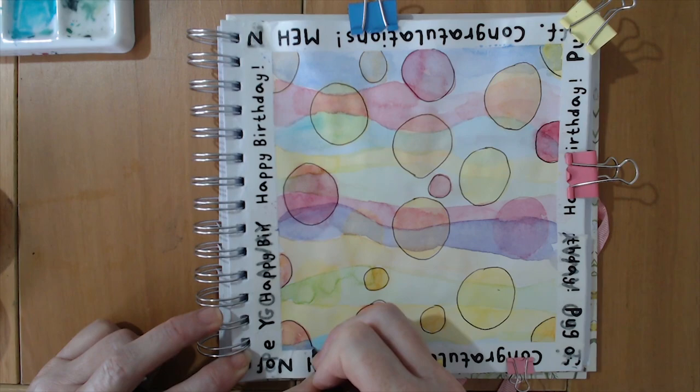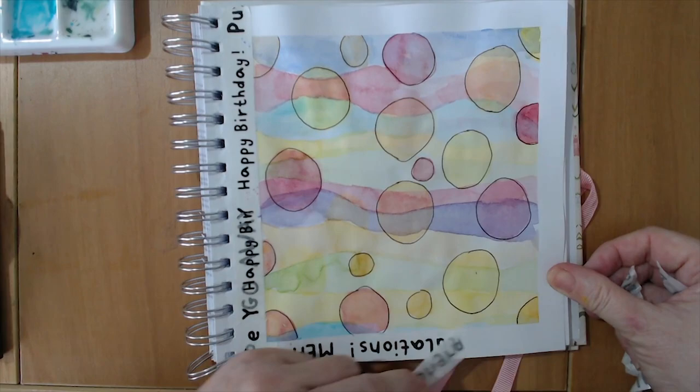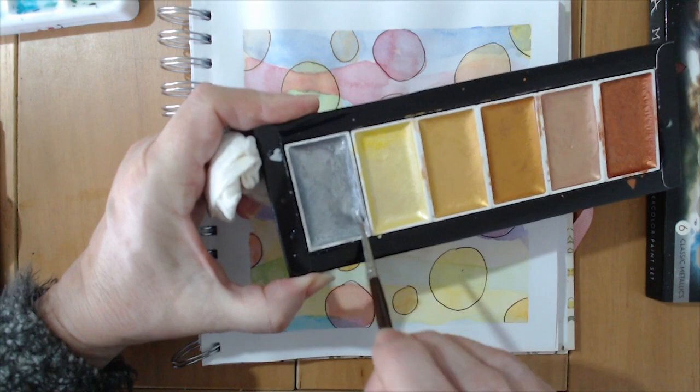This is one of the most relaxing ways you can fill your sketchbook — having something with no rules. Just kick off your shoes, settle back at your desk, and paint away.